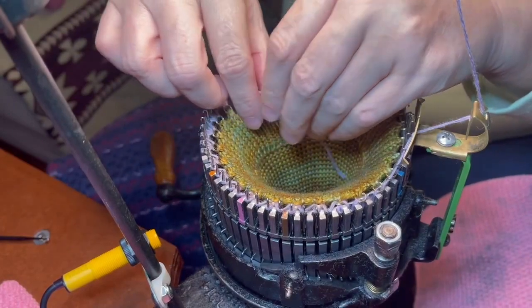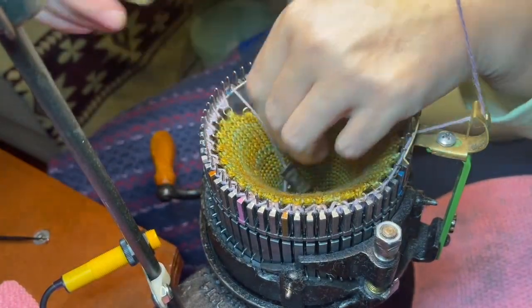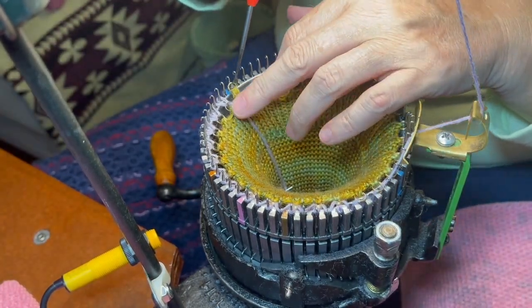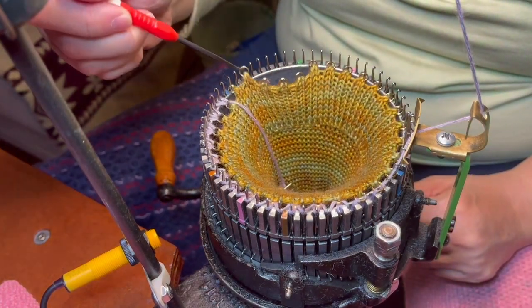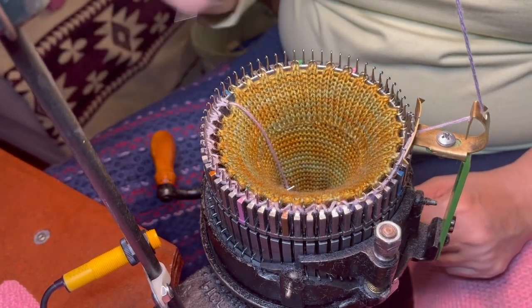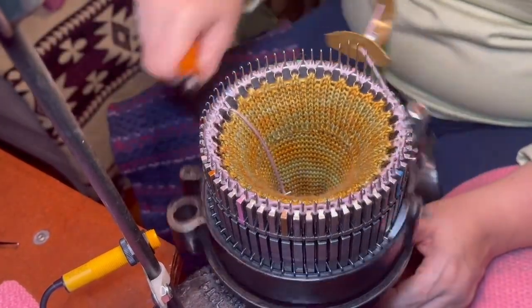All right, I'll just move that down a little bit longer and hang these other ones — it's hanging on every other one. So that one came from there, so it'll be here. Okay, and I will finish my cast-on.